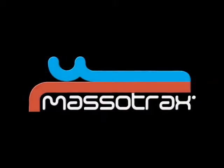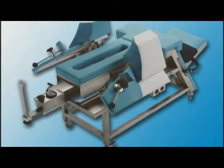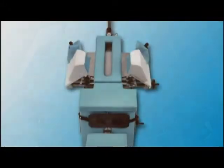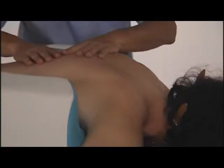The Masotrax PhysioTable is an active and passive assisted management system for the treatment of the cervical, dorsal and lumbar rachis. It enables the physiotherapist to perform traction, massage, thermotherapy and other types of physiotherapy simultaneously.